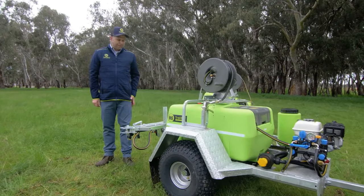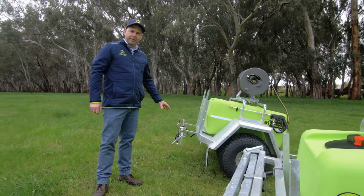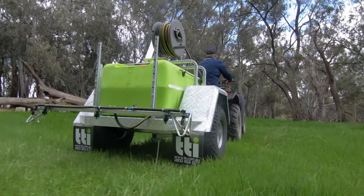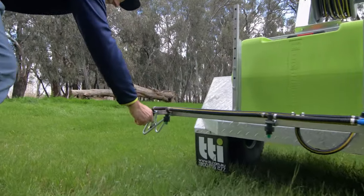The Deluxe Trailer comes fitted with a 4 metre flat fold boom. The standard trailer comes fitted with the ever popular Versatile Boom, which can spray up to 4 metres. The Versatile Boom, however, has 7 different spray patterns to select from. As the name suggests, it really is versatile.